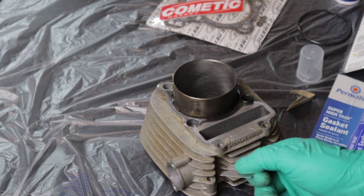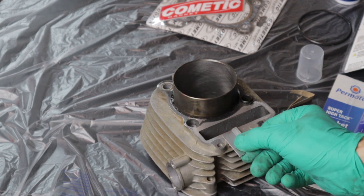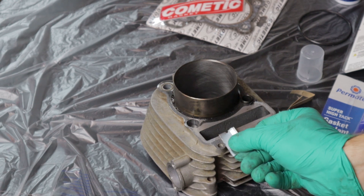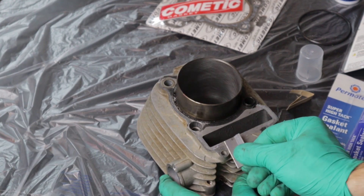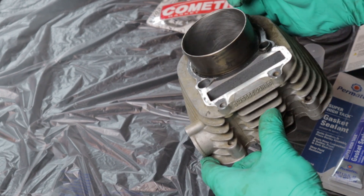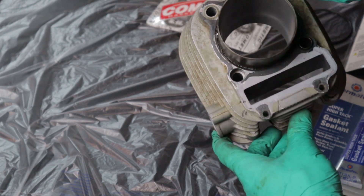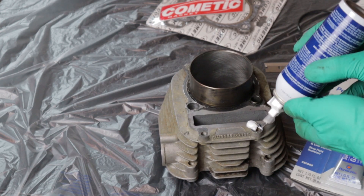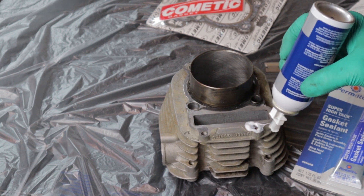To show you how stuck on this gasket stuff is, I have a brand new clean razor blade. There's some gasket material on this edge right there — you can see it still won't even take it off, and it's a brand new razor blade. I read the directions like a good boy, and we're going to smear this stuff on and see how well it works.